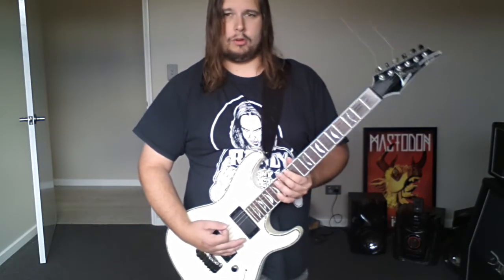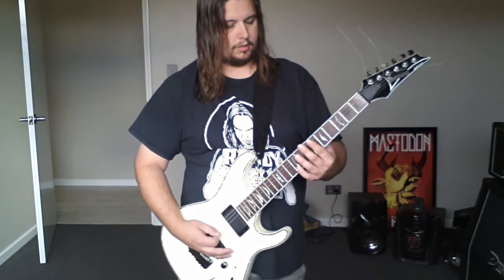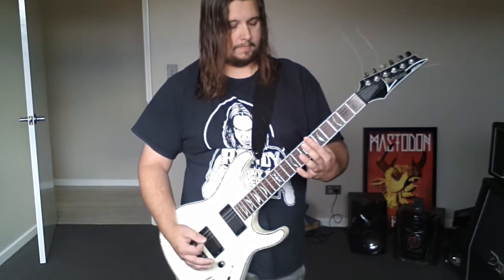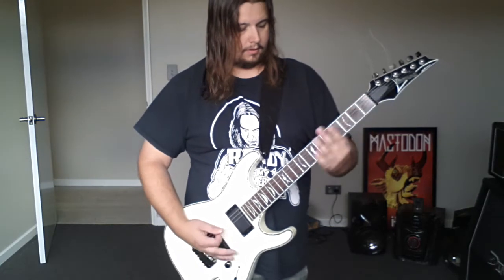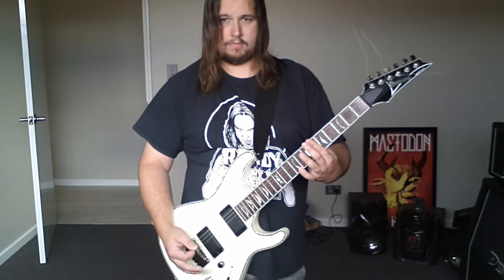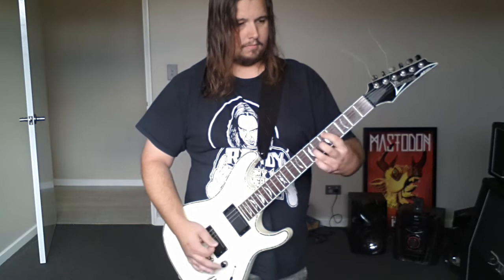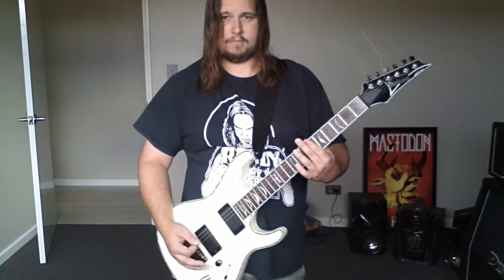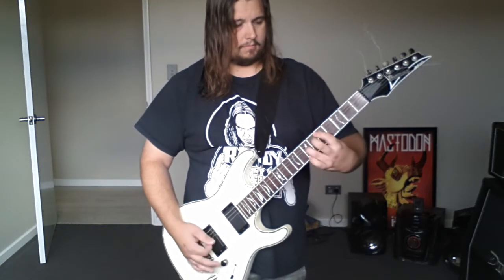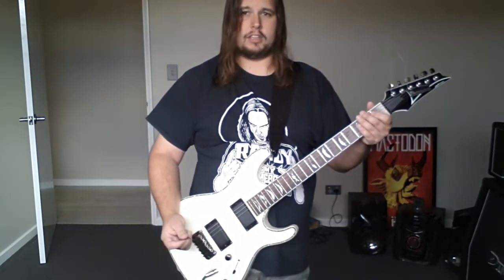The whole thing I'll play slowly for you so you can play along. And that's that riff.